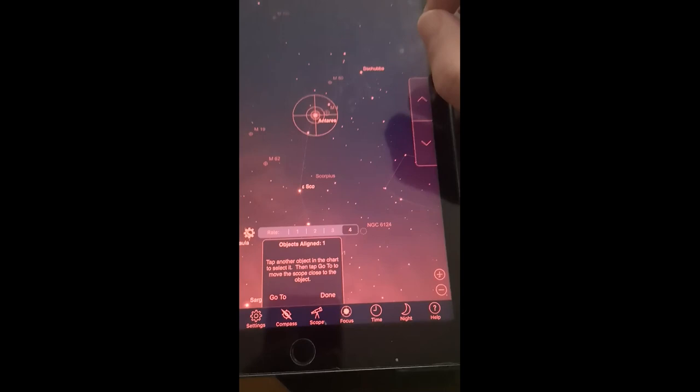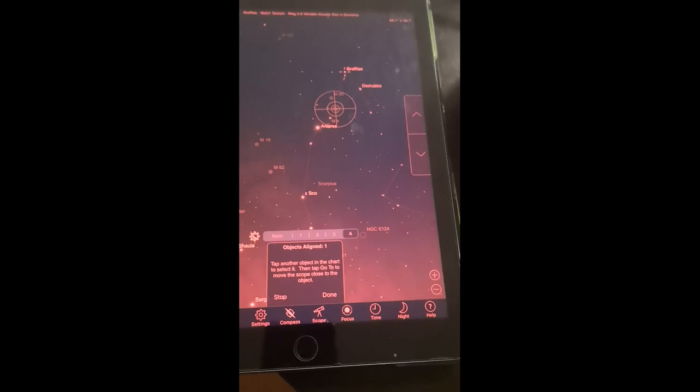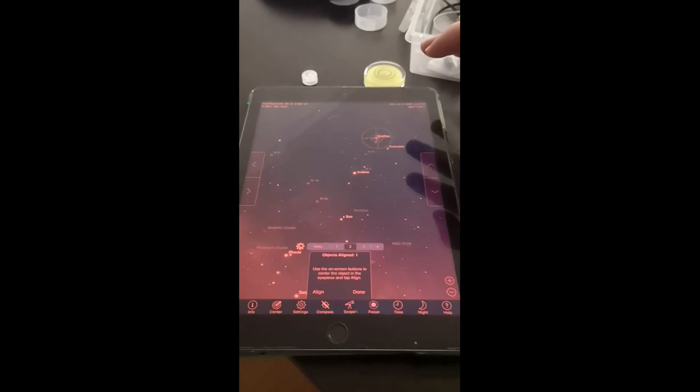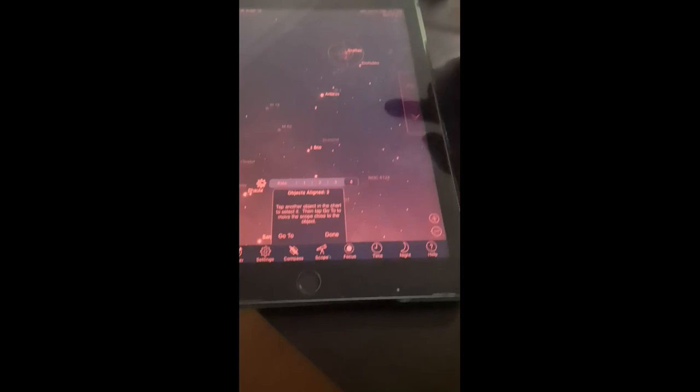Now you can see the scope is pointed precisely to the object you chose. Select another object and click GoTo - the scope will go there automatically. Just confirm with the finder that it's set to that object, then press Enter and do the fine alignment again. Press Align once more and now you have two objects aligned.